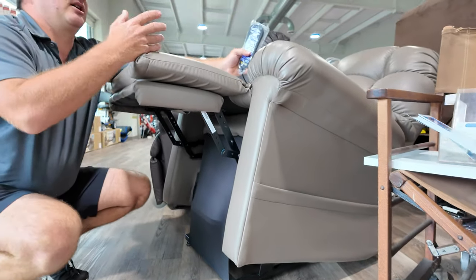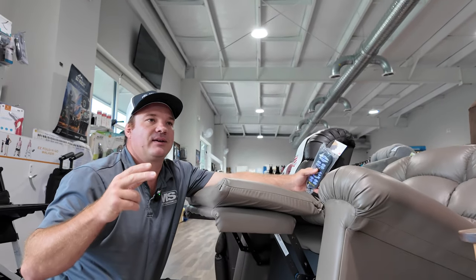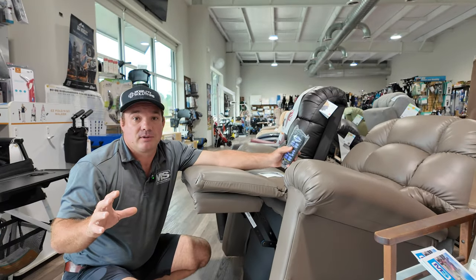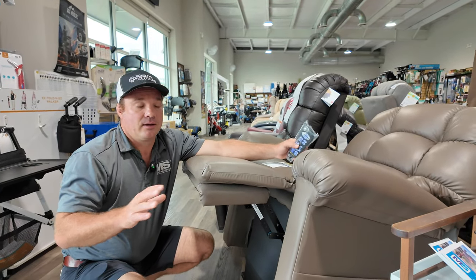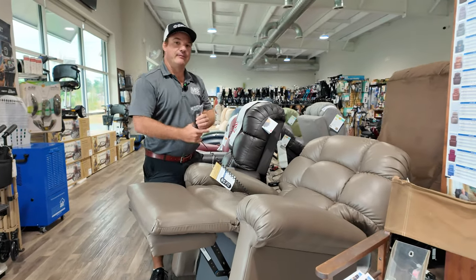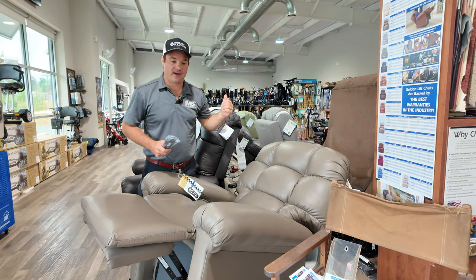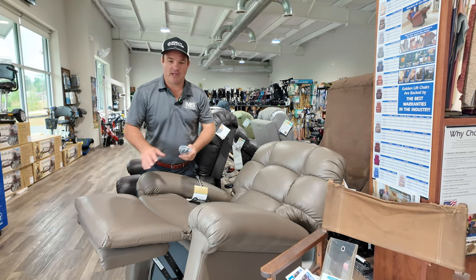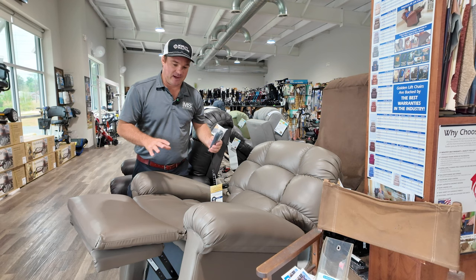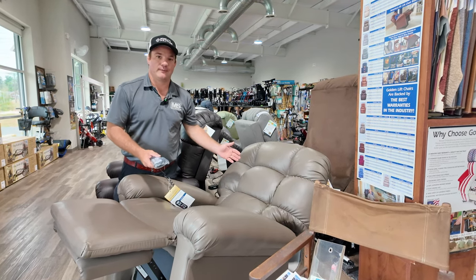Whatever position you're in — zero gravity, TV, sit — you activate this and you get into completely different positions. It changes everything. It doesn't have the massage feature like the PLR 4955, but if you're looking at a chair with feet above the heart, this one and the PLR 4955 are very competitive with each other on what people are looking for, but they're different chairs.